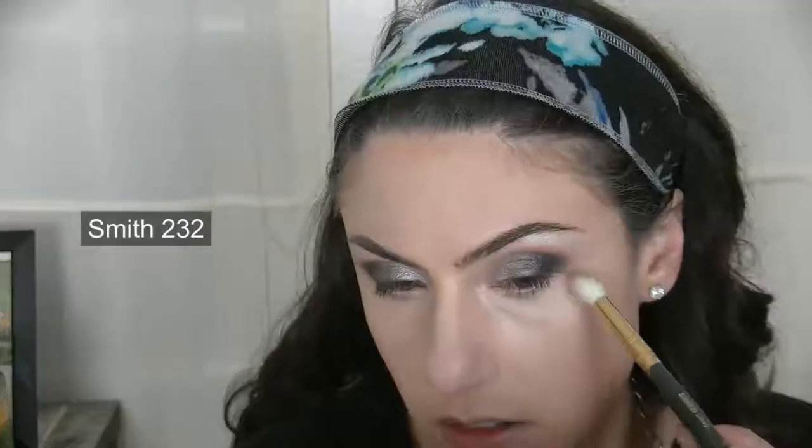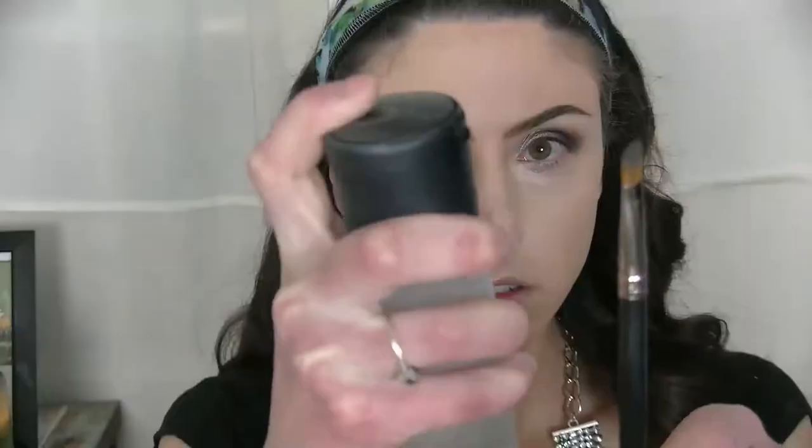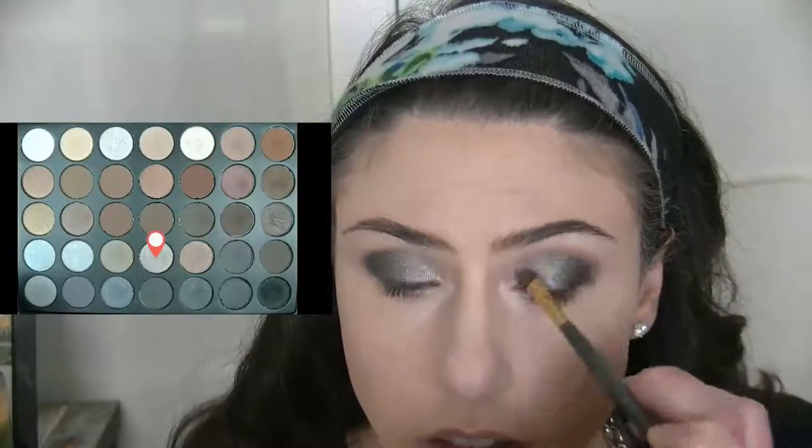I'm darkening up the outer V and again blending that out. To continue the blending process I'm taking a clean fluffy tapered brush and blending out the outer edge of the eye. Now we're going to give the lid an amplified metallic effect. I'm taking this cool champagne shade, wetting my brush with Fix Plus, and putting it on the inner third of the eye. Then applying the gunmetal shade to meet the inner third. I'm applying this shimmery taupe shade to the area where the dark and light shades meet on the lid to ensure a seamless transition. Next I'm darkening up the crease even further and blending out the transition once more.